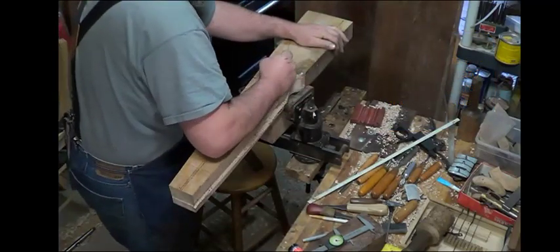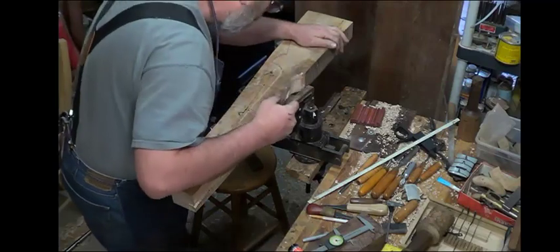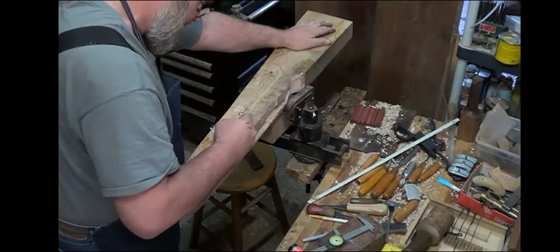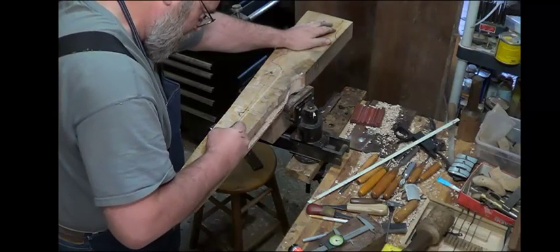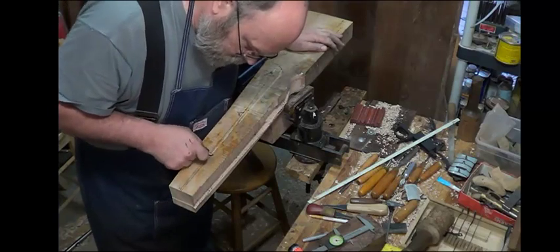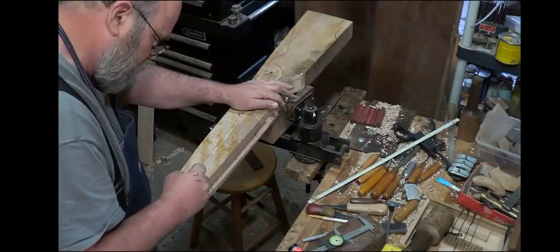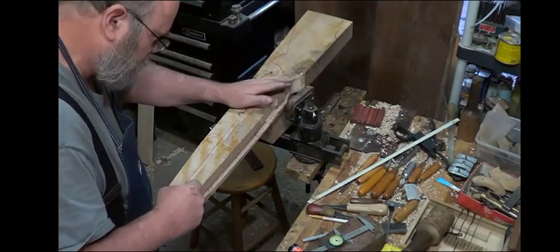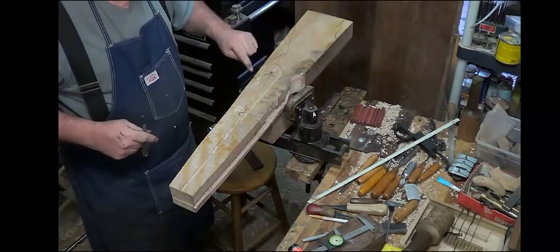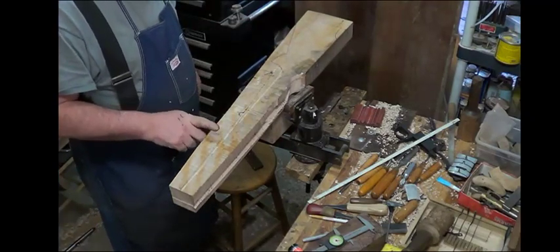I'll get rid of the other lines so I don't get too confused. I don't want to follow this line, so what I'm going to do is pretty much try to follow this one and cut it off there. Let's go see what I can do — I'll be back in a moment with this cut off.